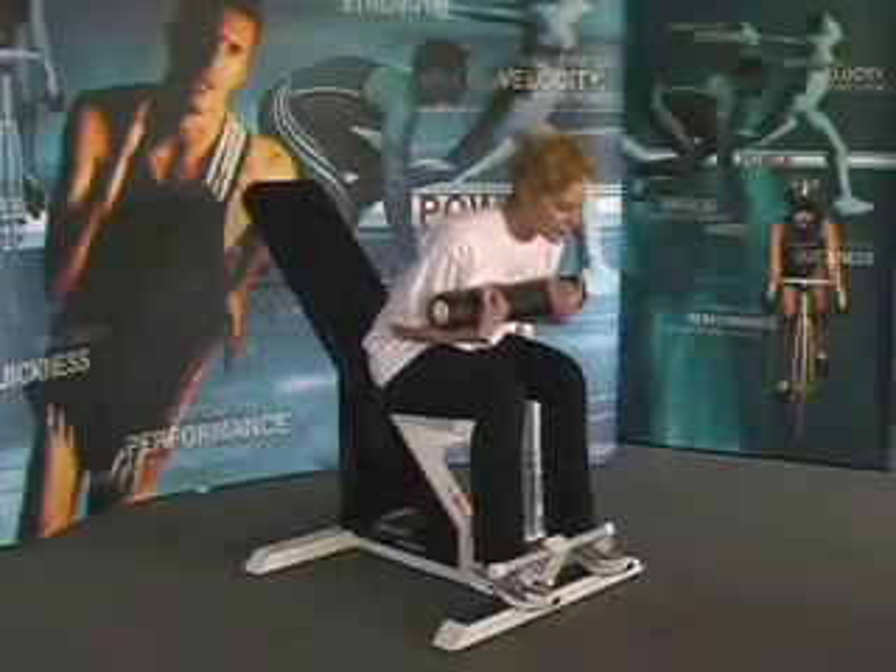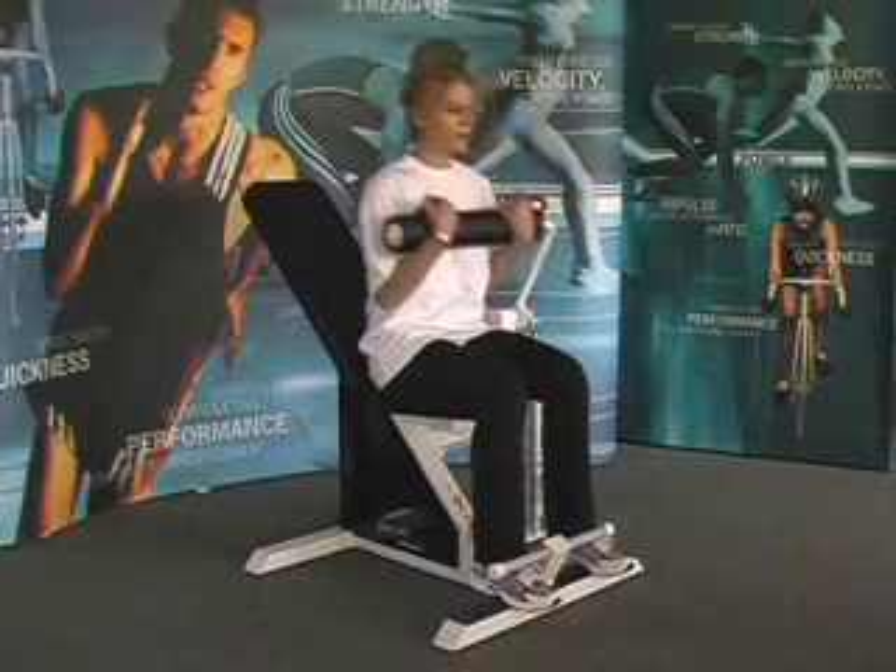FT610, the abdominal curl lower back machine. Hold the roller to your chest, keep your head up, feet under the footrest.